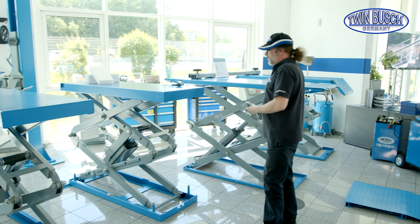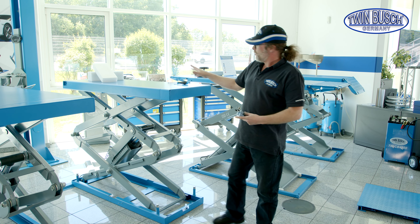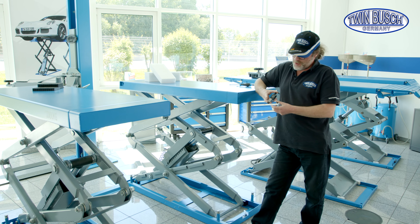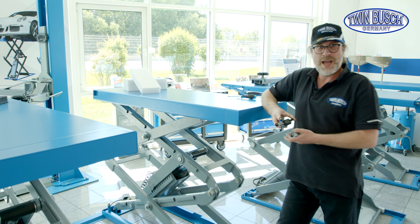Welcome to TWIN BUSCH. There's a new tips and tricks episode. Today we'll focus on the limit switch adjustment on the S3-18U and S3-19 scissor lifts.